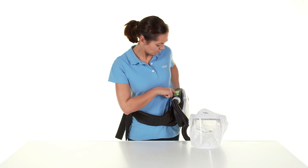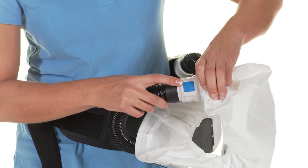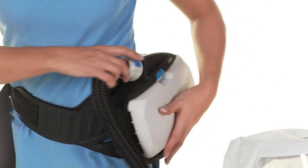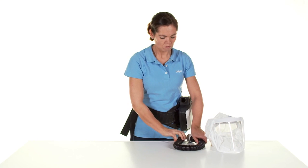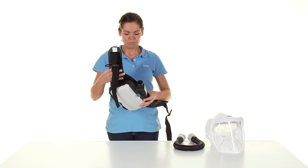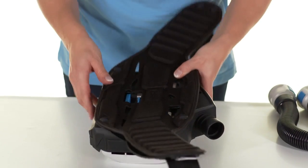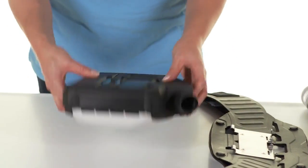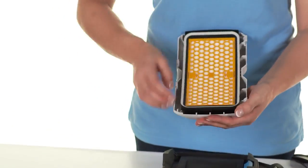Turn off the unit by pressing the green button for 2 seconds. Disassemble the device in reverse order — to do this, press the respective blue release buttons. Then the components must be cleaned as indicated in the instructions for use.